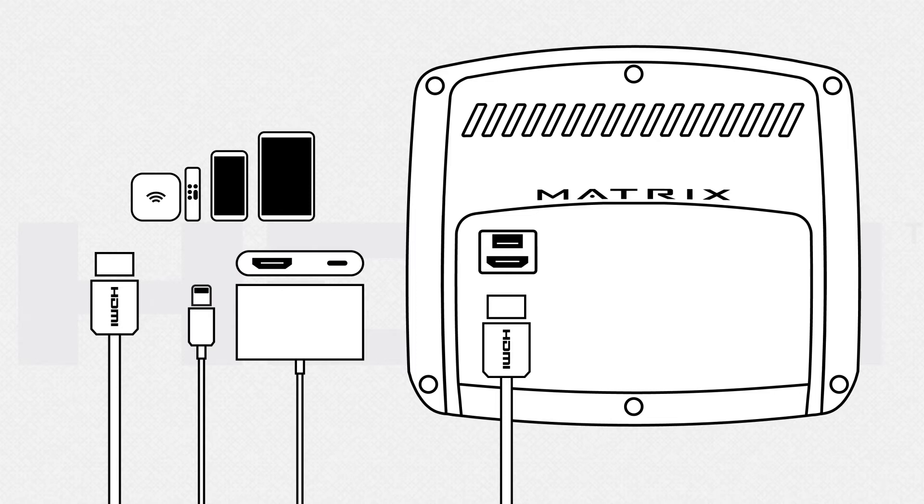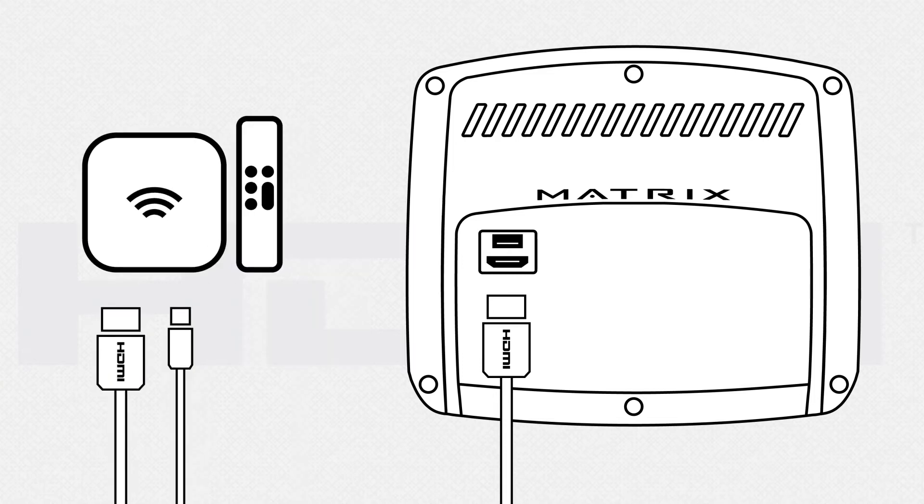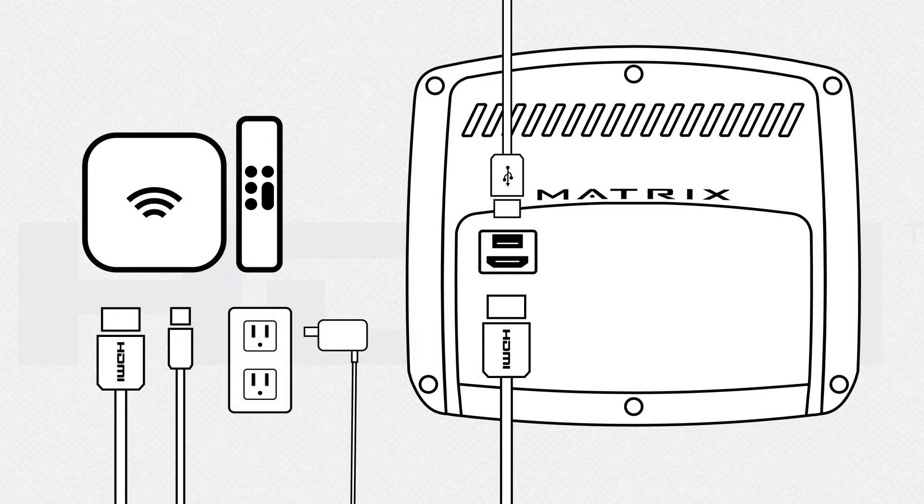Please note, in order to mirror apps from an iPhone or iPad, you must connect an Apple-certified adapter — a generic adapter will only allow mirroring of personal photos and videos. When using a media player, the power cable will need to be plugged into the console's USB port or a wall outlet, depending on the device.